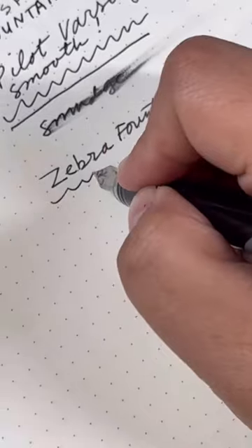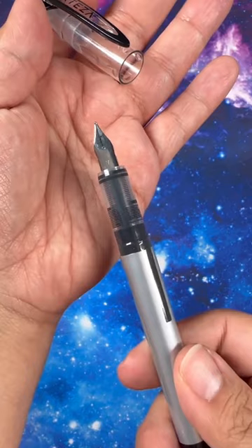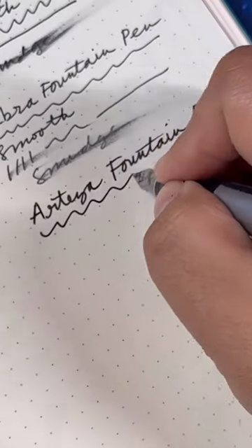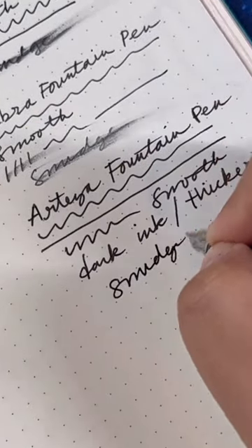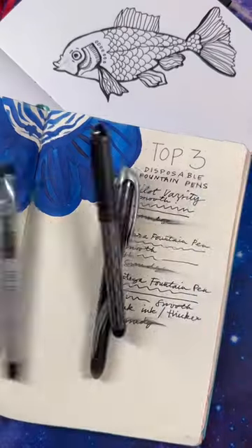The Arteza fountain pen has a slightly broader nib, but it also writes very smooth and has very dark ink. As you can see, they all smudge, but they're also all great for drawing, sketching, and writing.